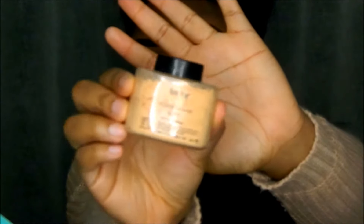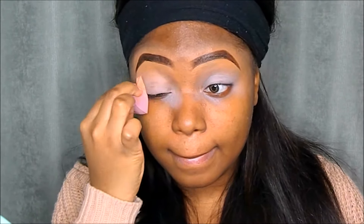I'm going to set it with my Benign Setting Powder in the shade Buff, taking a sponge and patting it all over my eyelids. Then I take a powder brush and brush off any excess powder.